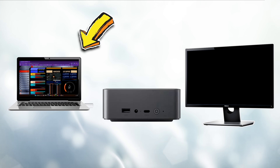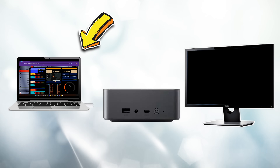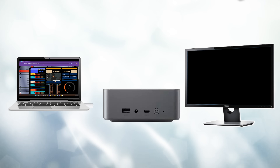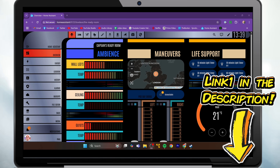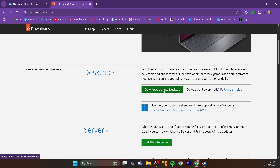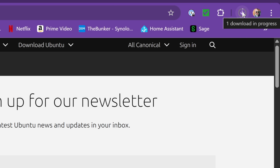You can use any old computer to do this first part. All we're trying to do is get Ubuntu installed onto a USB stick. We're going to visit the Ubuntu website — it's a fun word to say, Ubuntu — and download the latest Ubuntu desktop image. You can see that's started to download.